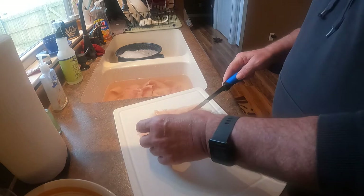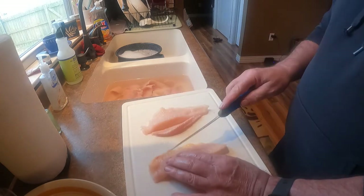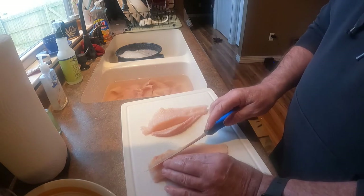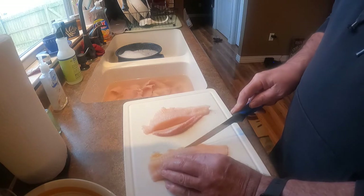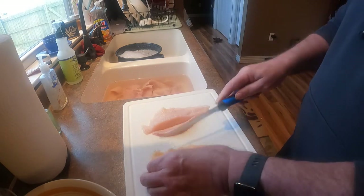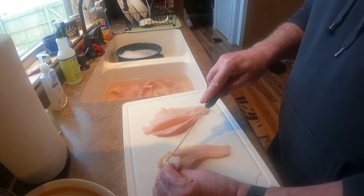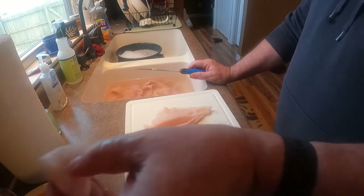Very simple — on the back side here there's a little bit of fat and I trim that out. There we go, a nice little catfish fillet.